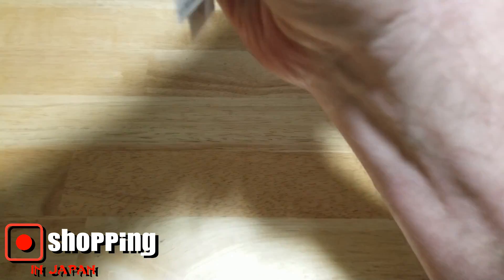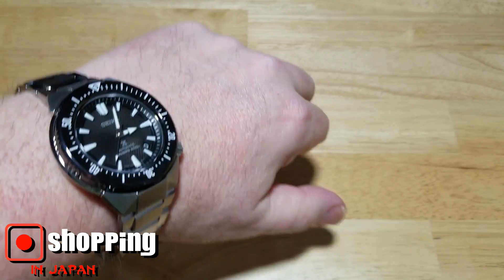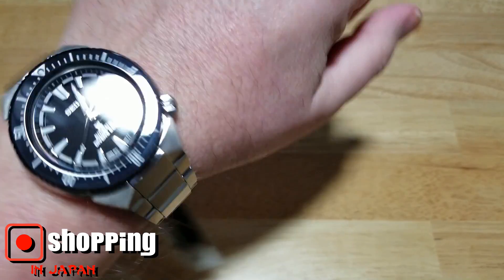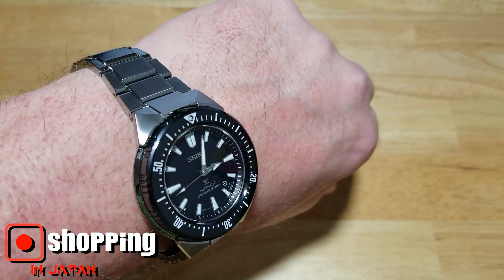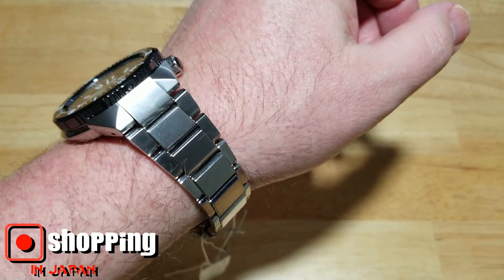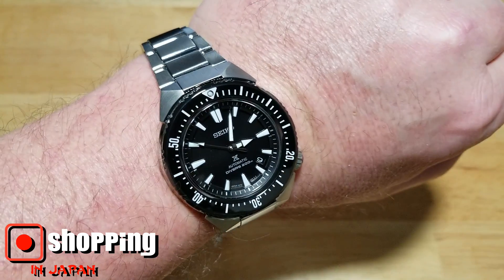Oh man, it already feels great. Fits right out of the box. That is a handsome looking watch. Really comfortable — that bracelet is fantastic. It doesn't grab any of your hairs, it's very well machined, and those links don't bind together, which I really appreciate.